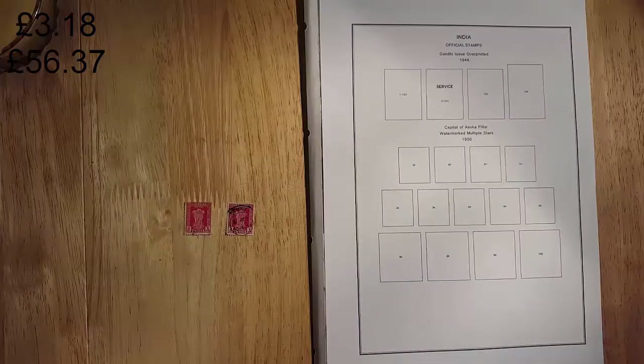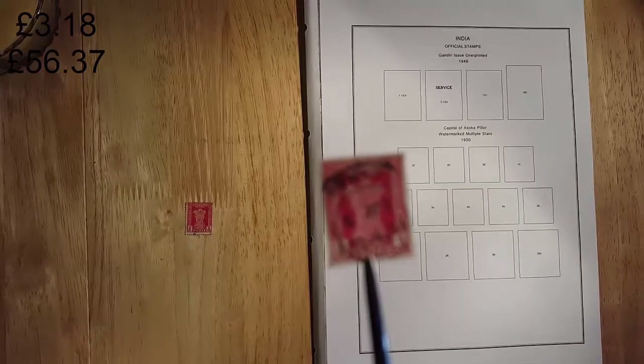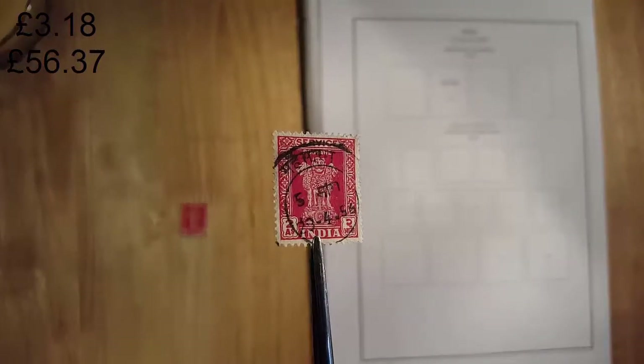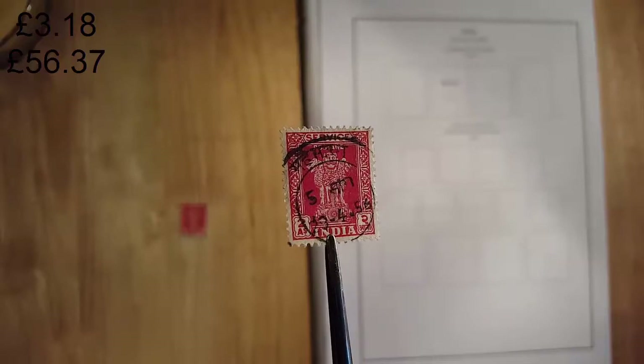We're going to finish off with some service stamps, starting with 1950 capital of Ashoka pillar. Really nice colour on that. Got two of them. They're worth about nine pence.